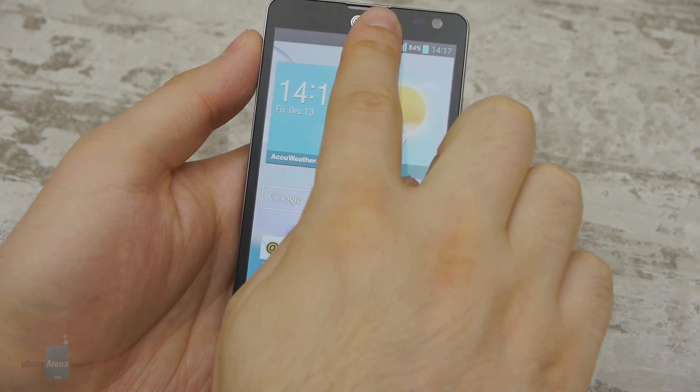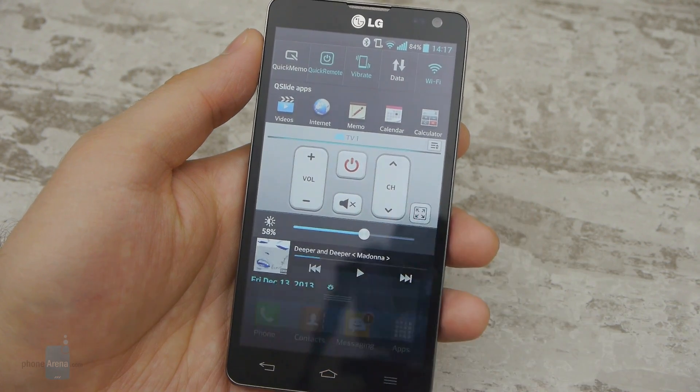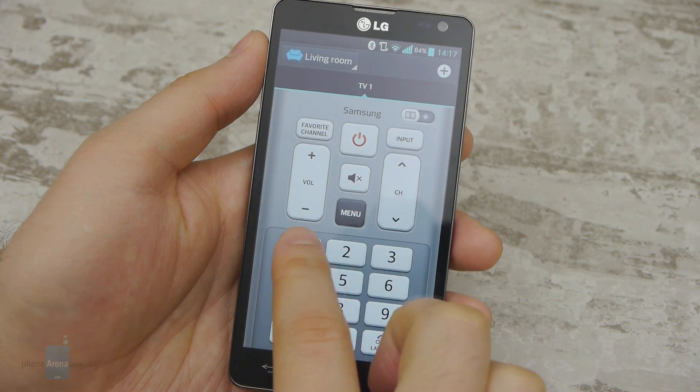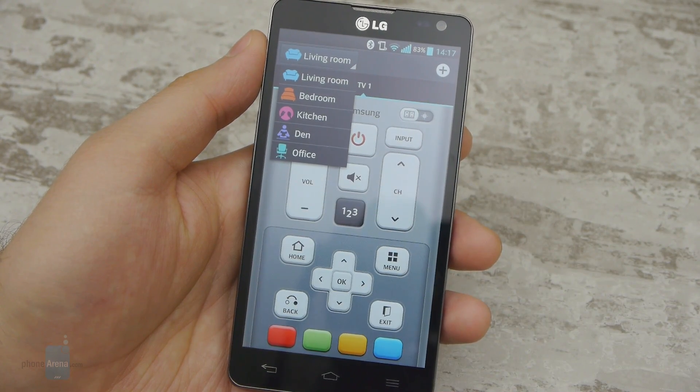Surprisingly, the LG Optimus L9 II is one of the few smartphones sporting a built-in infrared blaster. This handy little perk allows us to control TVs, DVD and Blu-ray players remotely. A preloaded application called Quick Remote is used for the purpose.